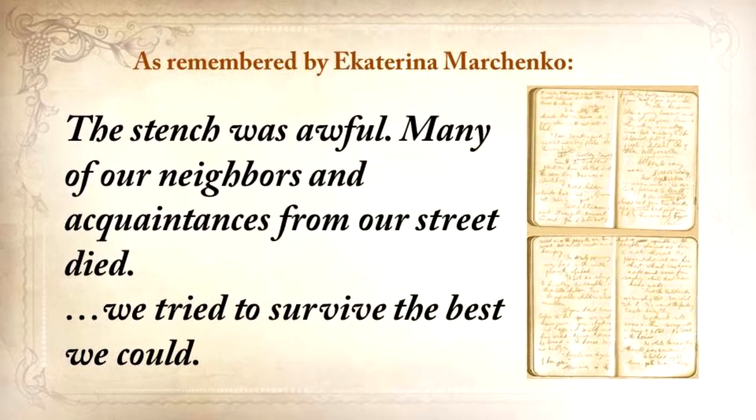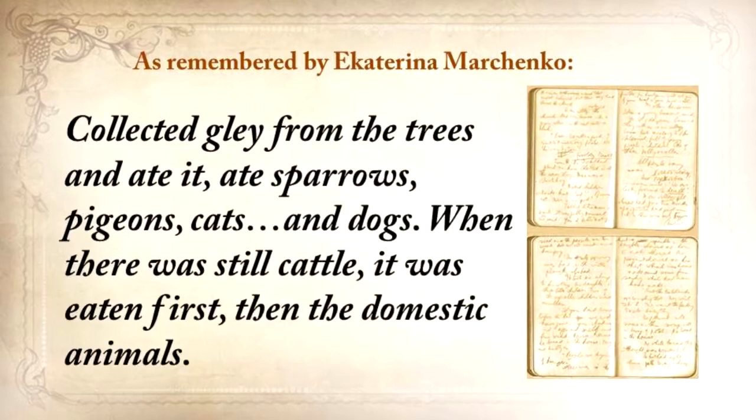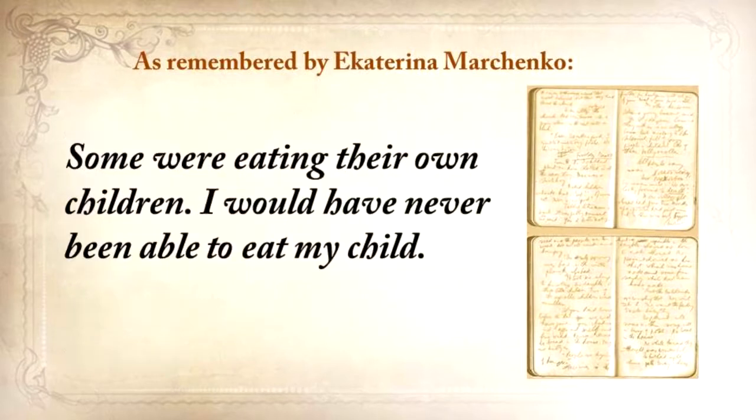We tried to survive the best we could. We collected grass, goosefoot, burdocks, rotten potatoes, and made pancakes, soups from putrid beans or nettles, collected clay from the trees and ate it. We ate sparrows, pigeons, cats, and dogs. When there was still cattle, it was eaten first, then the domestic animals. Some were eating their own children. I would never be able to eat my child. One of our neighbors came home when her husband, suffering from severe starvation, ate their own baby daughter. This woman went crazy.